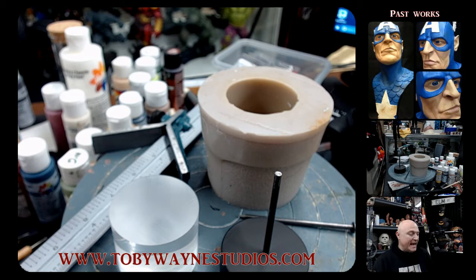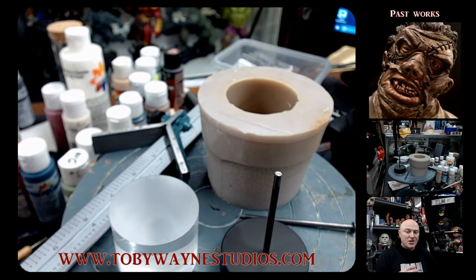I've always wanted to make my bases very simple and have my sculptures be the major focal point, so I keep my bases very simple.